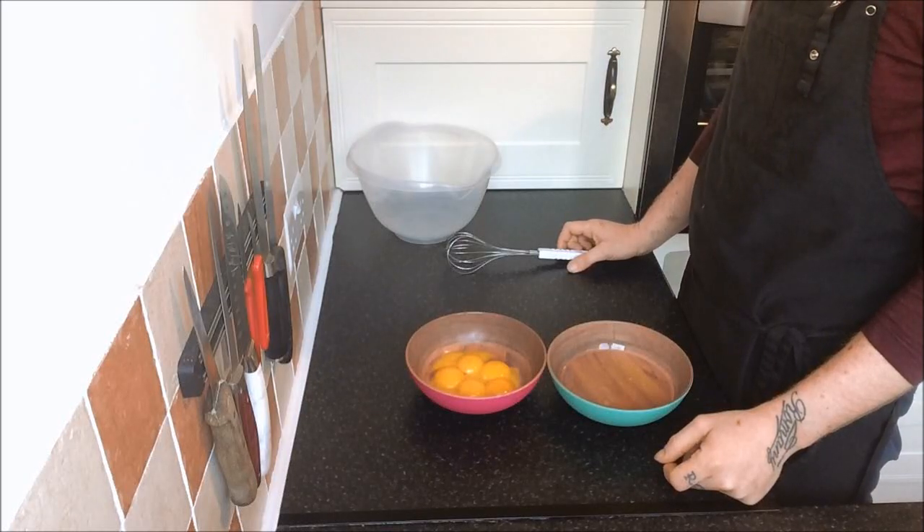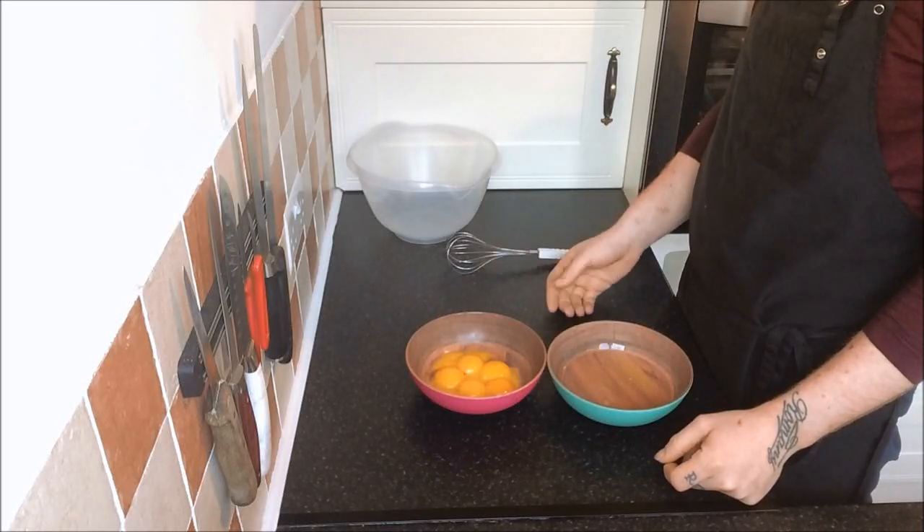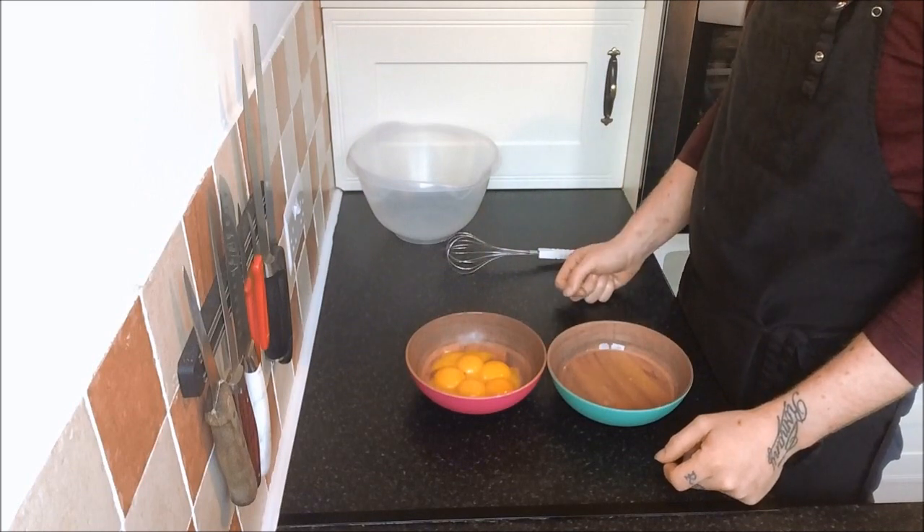Hi everybody, today we're making pancakes. We're going to start by separating 6 eggs — into one bowl the yolks, into the other the egg whites.